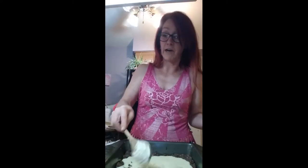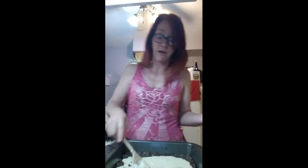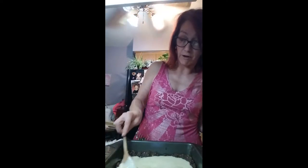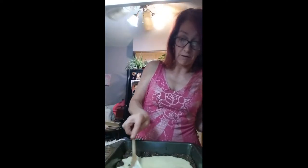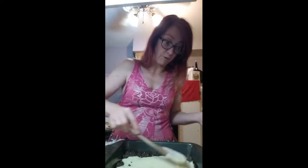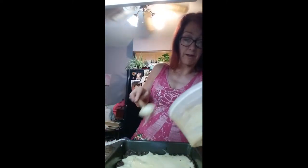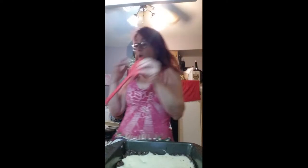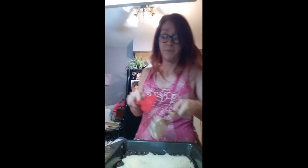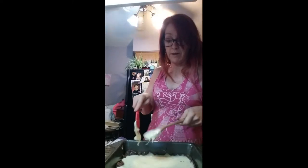I turned the oven off already, so I have the chocolate chips in there melting. I'm just gonna spread this all around. It's not gonna look the same as it does on the box, but that's okay — nothing ever looks the same as the picture.